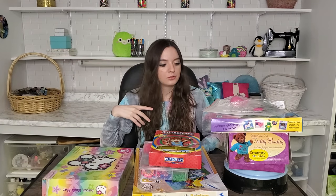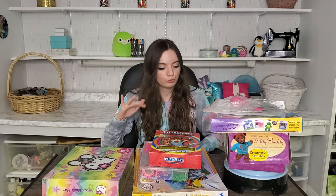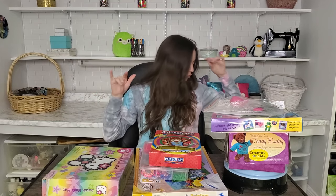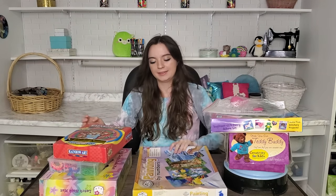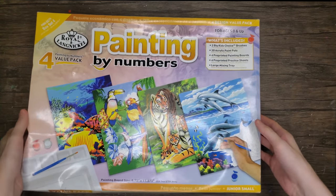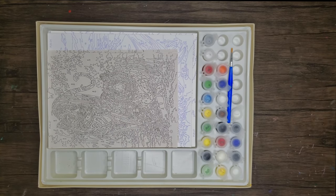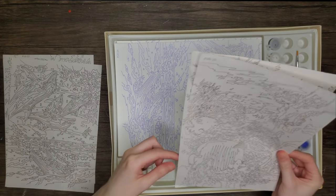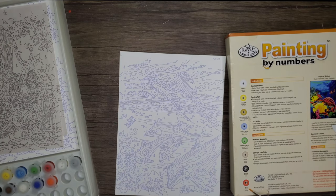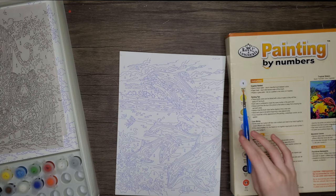So the first one we're gonna do is paint by numbers. We're starting off with my 15-year-old paint by number kit, opening that up. I chose a dolphin painting — I actually love water animals and I can make a dolphin noise. Hidden talent, maybe?